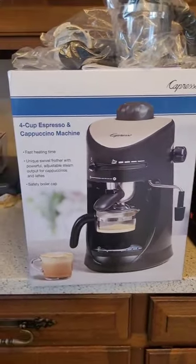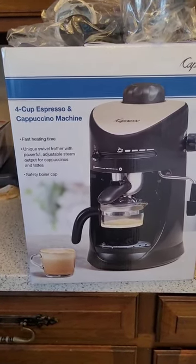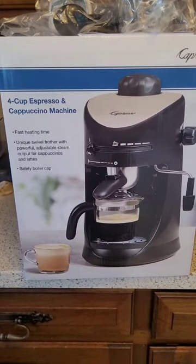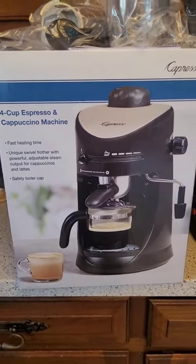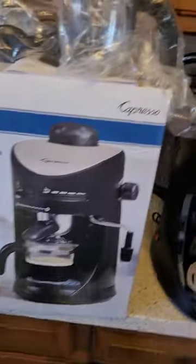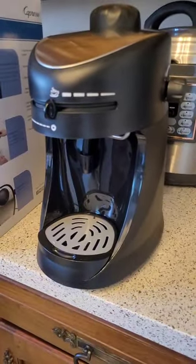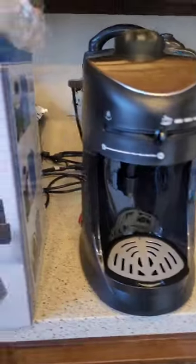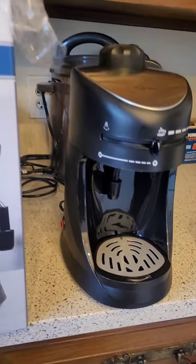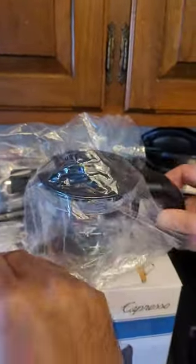You can make four-cup espresso and cappuccino with this machine. They say you can make at least four cups with one shot. So let's unbox this — we just took out the machine right here. It's a beautiful looking nice little coffee machine, and we have this nice little jug.